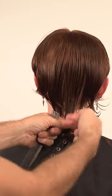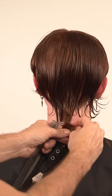At the nape area, create a straight line back with texture using the razor technique, and it gives you that edgy look.